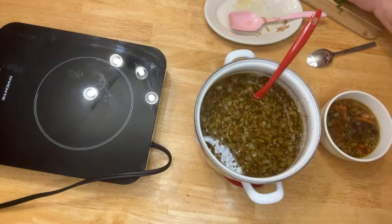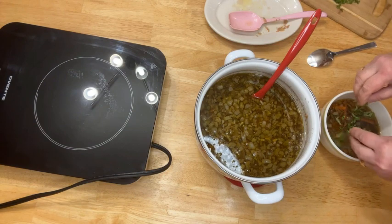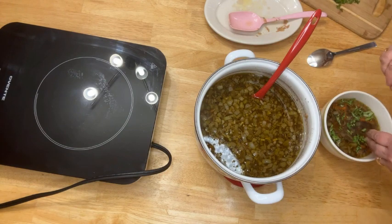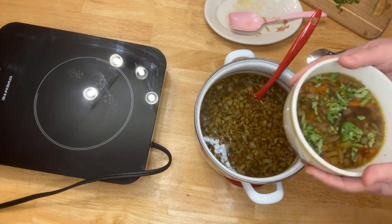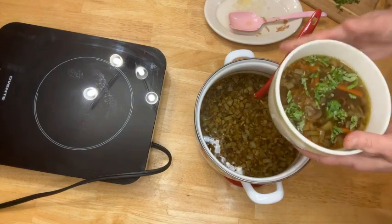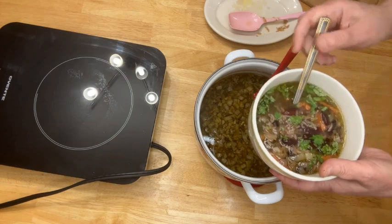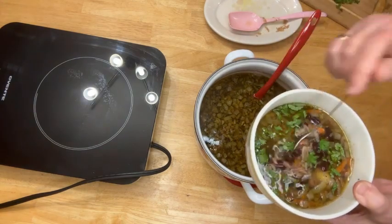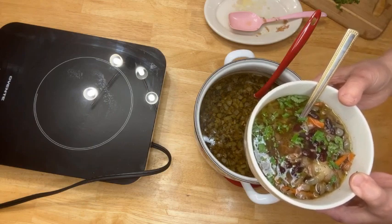Put a little bit of chopped cilantro on top. And that's it — this is our kidney bean soup. It's delicious, enjoy!